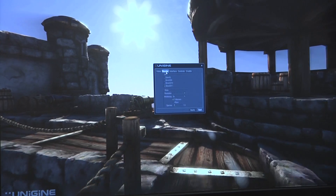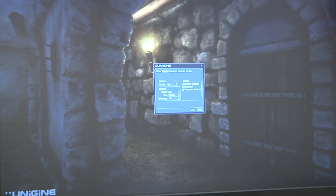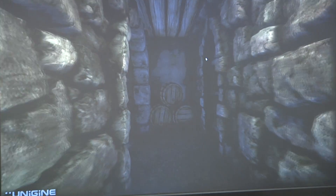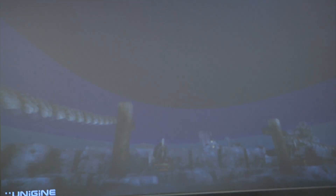We're running optimal quality at high filtering, trilinear anisotropic 16x, ambient occlusion — essentially everything is pretty much maxed out. This is running at 2560x1440. Let's go ahead and alt-tab over to the desktop to take a look at our GPU Tweak utility for clock speeds and temperatures.